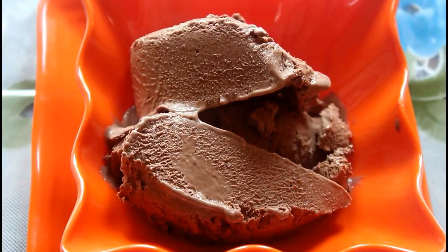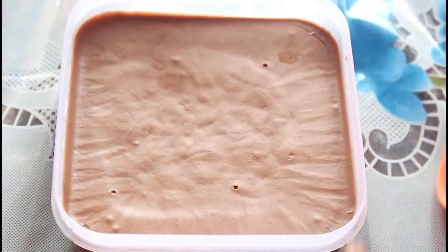Hey guys, welcome to my channel. I'm going to try chocolate ice cream. It's very simple and easy to make.